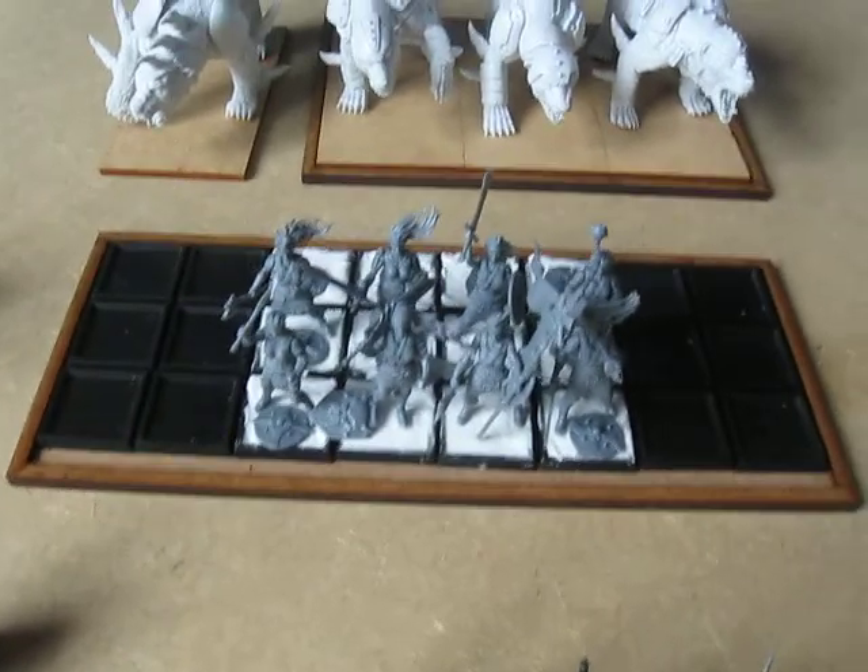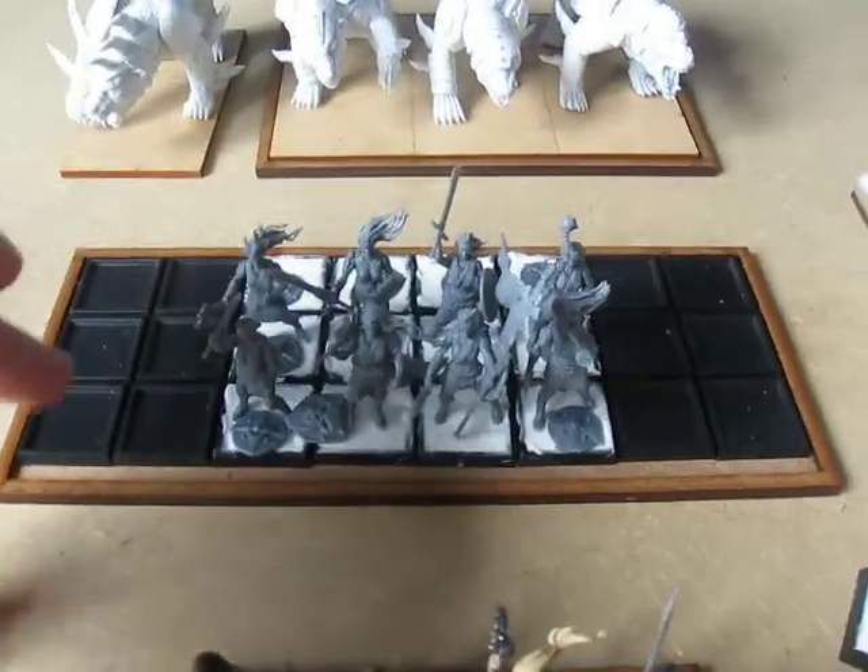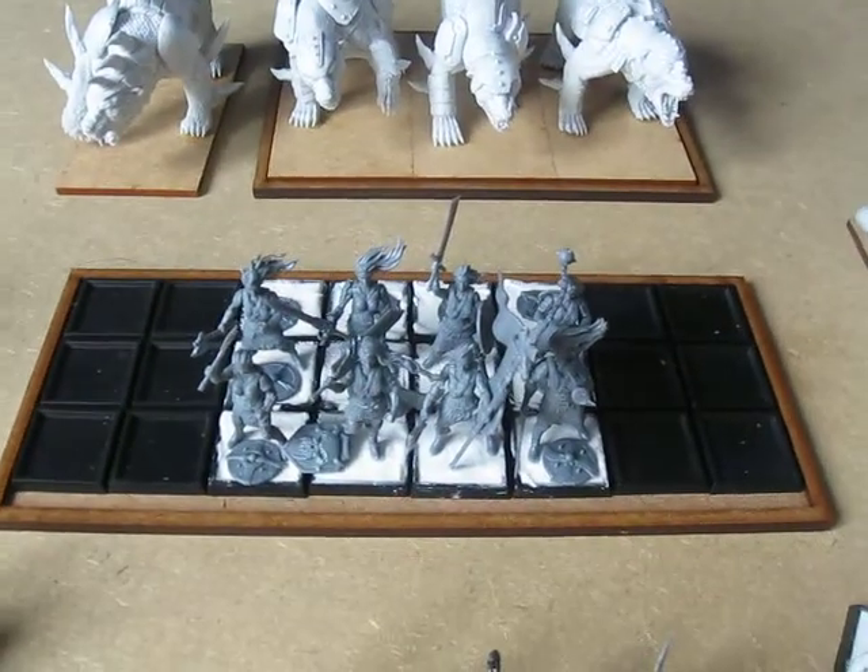Here we have a rather large group — this is going to be another big block of infantry. As you can see I've set some shields aside already and I'll need to put polyfiller in those bases to round them out.